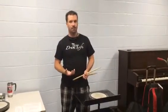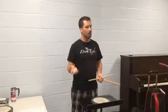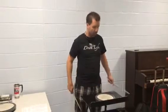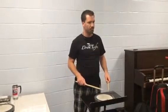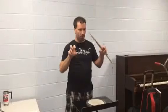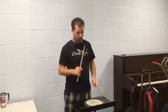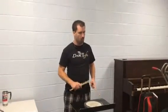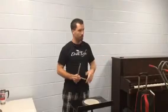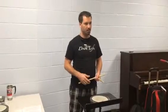The easiest way to think about this is that a paradiddle is what it says it is. The para part is always going to be switching your hands — feel free to play this on your legs as I talk. So the para part is always going to be a right-left or a left-right. When we play it, we say 'para.' The diddle part is always going to be two notes with one hand. So a single paradiddle means one para and then a diddle.